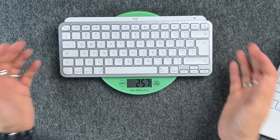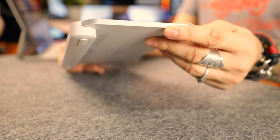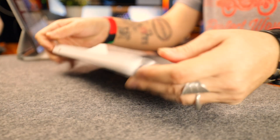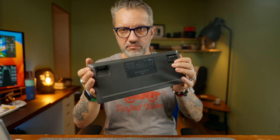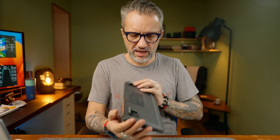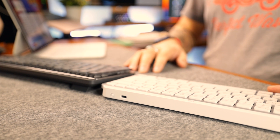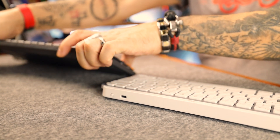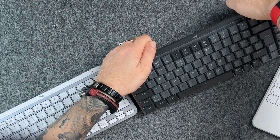MX Keys is the winner if you want the most compact keyboard, but the difference isn't that big. MX Keys is 500 grams, MX Mechanical is 600 grams — a 100-gram difference. MX Keys has a sleek low profile with no legs for adjustment, so you have just one position. MX Mechanical has two leg positions, giving roughly 8 degrees of difference in tilt, though I personally don't use that function.